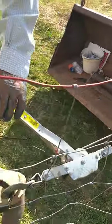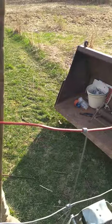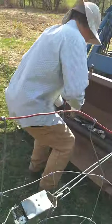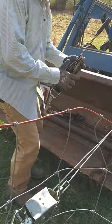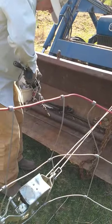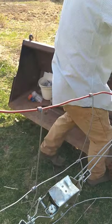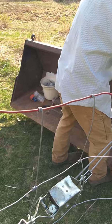If your pasture's dry, you can do this with a truck or something. But this pasture isn't dry, and Seth's got a tractor.